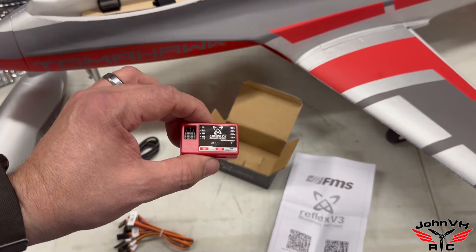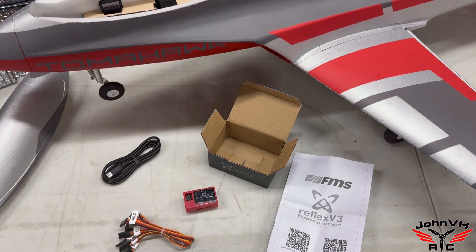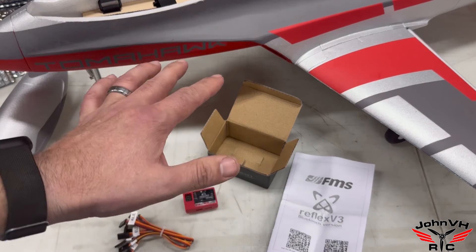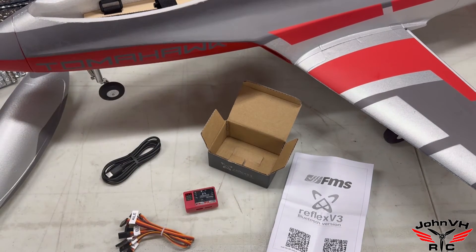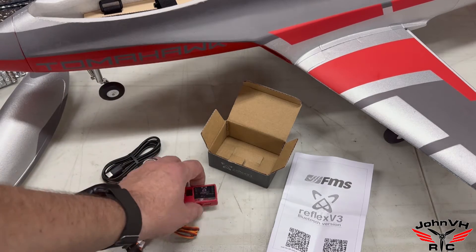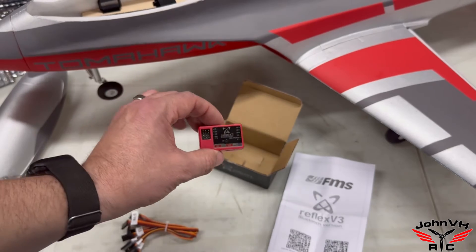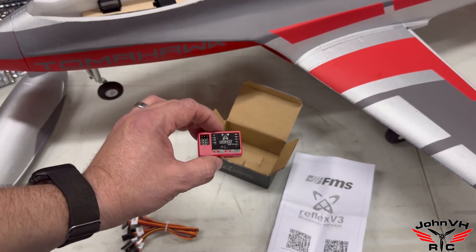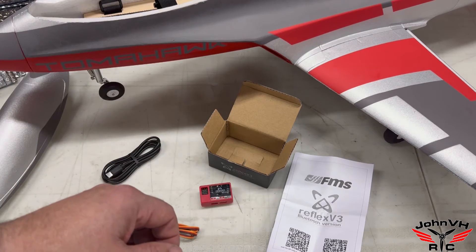I'm a big gyro fan. They don't hurt anything. Contrary to what people say, they don't fly the airplane for you. If you're a trainer, you can use the auto level mode so you don't get in trouble, or use it to bail out if you do. Otherwise, standard gyro stuff — just smooths out the bumps, makes it fly better once it's tuned properly, and your airplane is just that much more fun to fly. Let me get this installed and we'll be back.